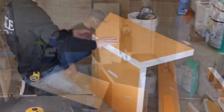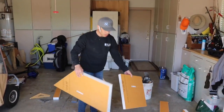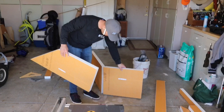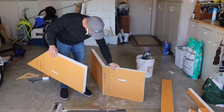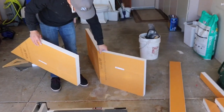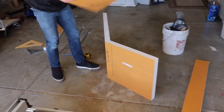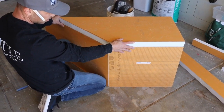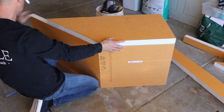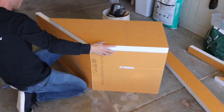Now I need to make the other side. I cut my one piece at 22-and-a-half degrees to get my 45, and then I just took the scrap and I'm going to use that for the other side — so I have a 45-degree angle.